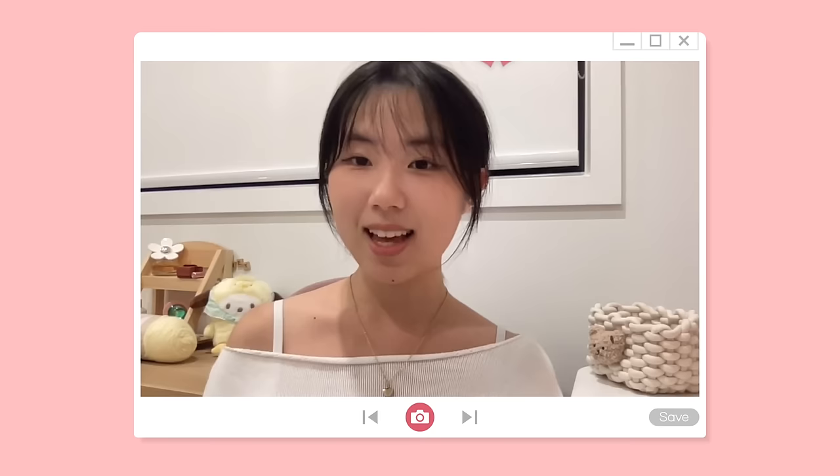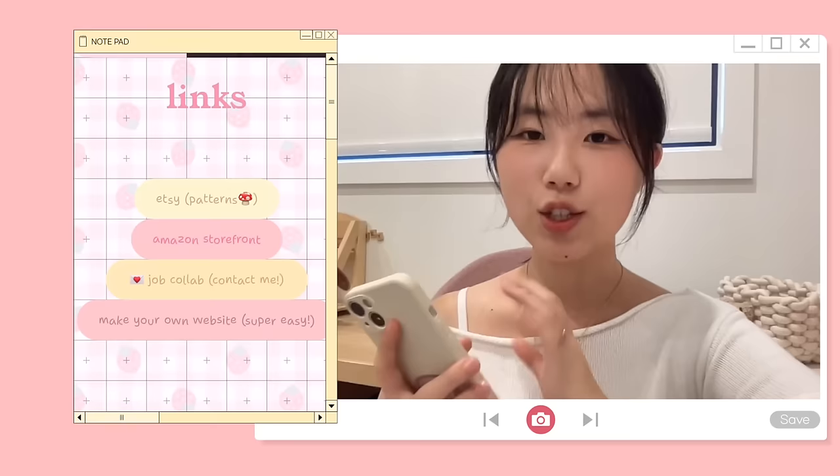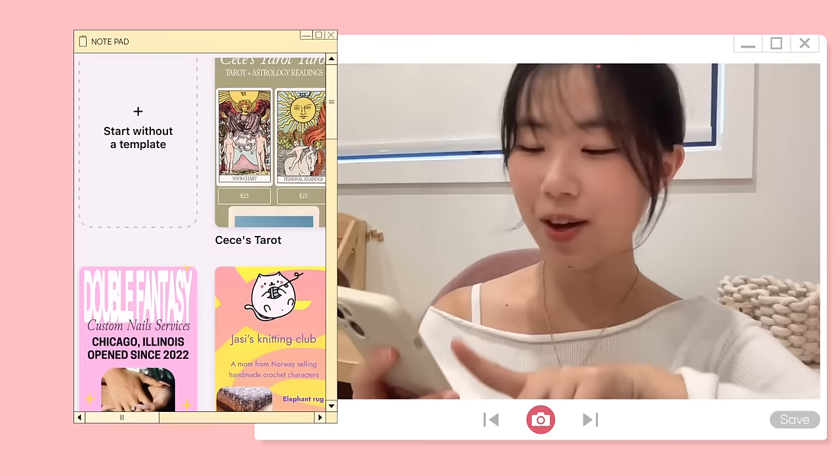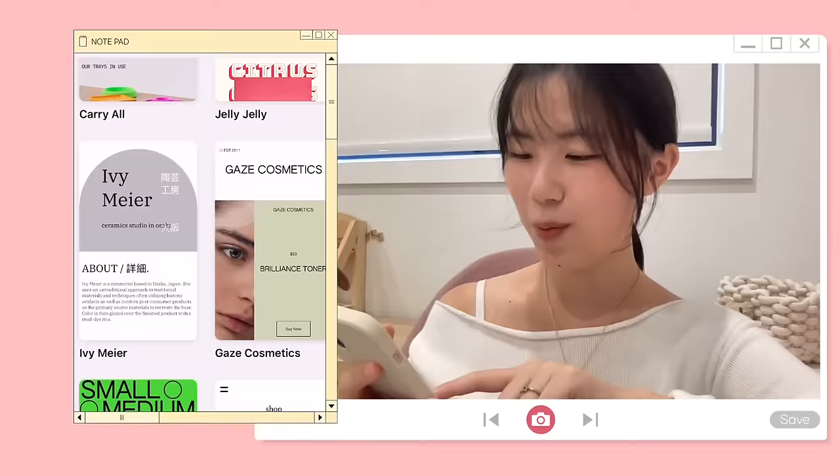You can definitely sell it as long as you credit me as the pattern creator. The best website-making app for selling your products and connecting with the community is Universe. My favorite thing about Universe is how user friendly it is. Universe is an app for creating websites where you can pick your personalized domain and customize your website. I'm just showing you on my phone right now.